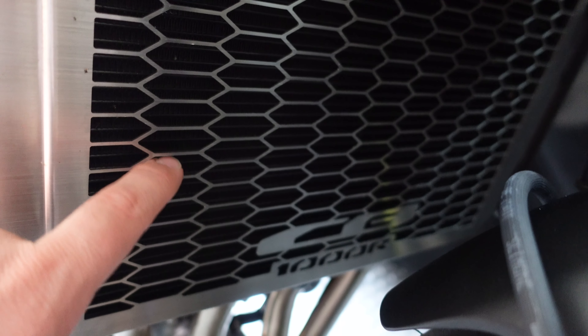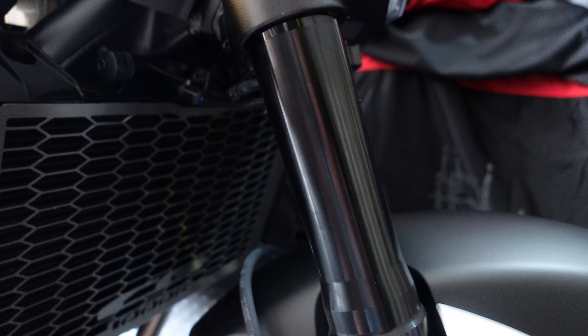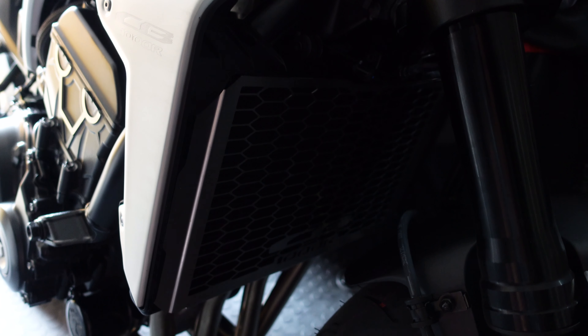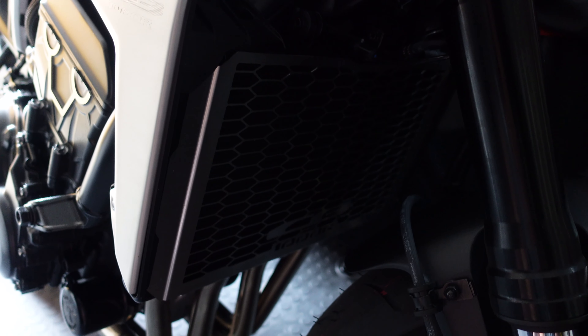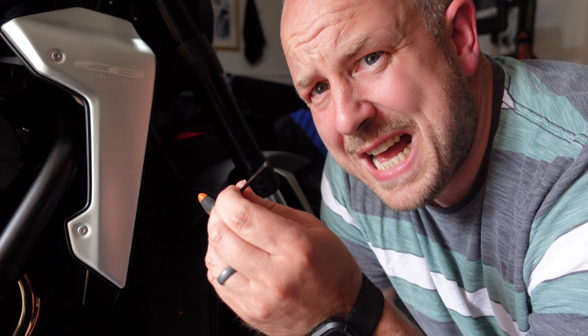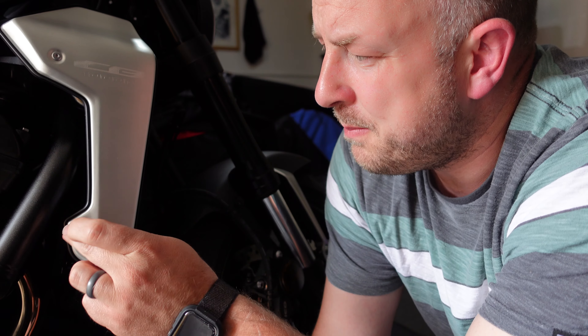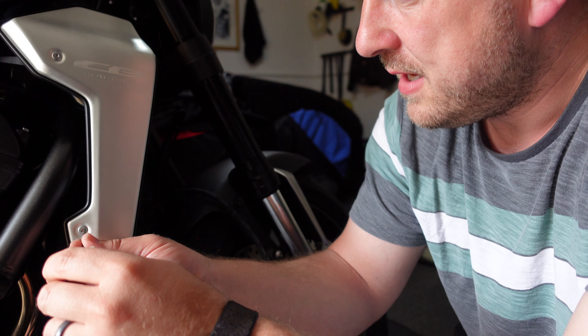So this is the radiator guard that's on there - it looks really nice but as mentioned, pretty big holes. We're going to get this off by undoing the allen key bolts to get access to the side of the radiator. In terms of tools we're going to need a 3mm allen key and a 5mm allen key once we get these sides off. The three bolts come out and then the top bit is attached with velcro.